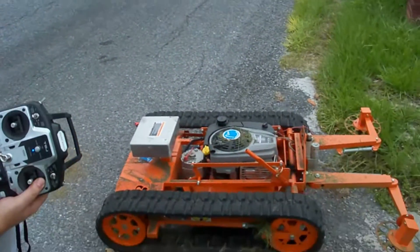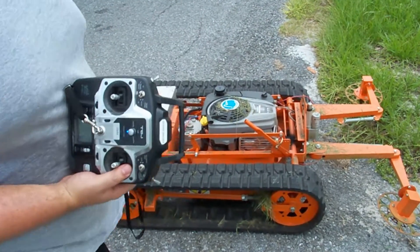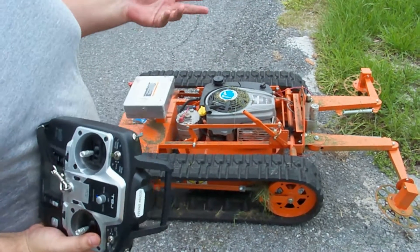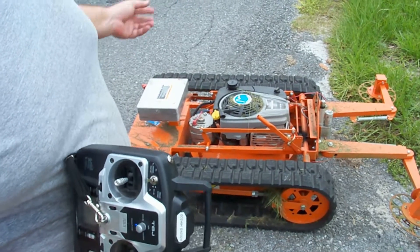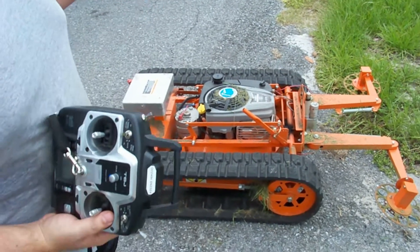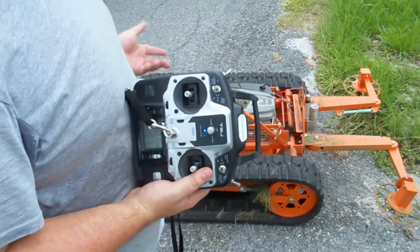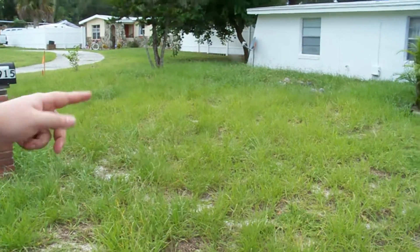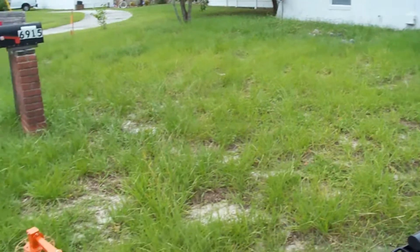Today we're going to be testing a 22T Hybrid Goat 22T, and what's nice about this 22T is it actually has an RTA on it, which is the robotic trimmer arm attachment. We're at a local home, and the property owner is letting us take care of their lawn for this test. This property has a lot of obstacles throughout the yard that will really give a good demonstration of the 22T's maneuverability — we have a tree, some rocks in the middle, and a flower bed area, so it should be a pretty good test.